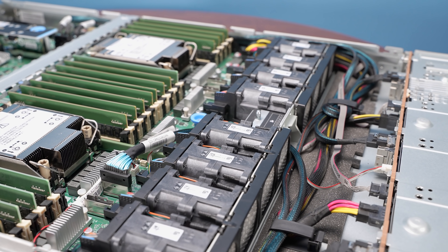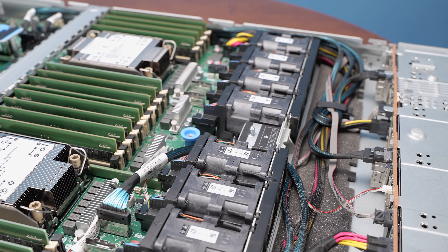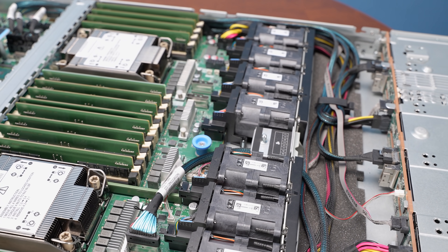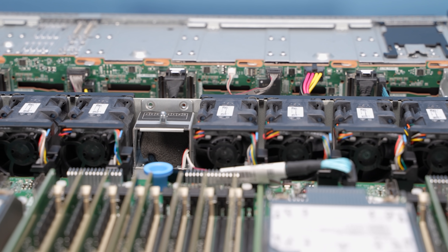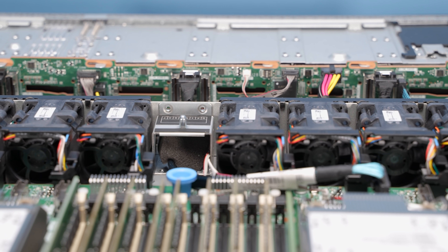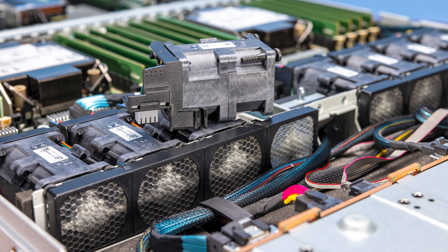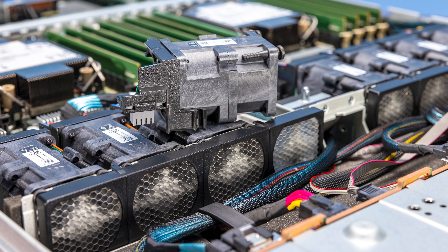We have a video on E1S and EDSFF linked in the description. Moving on to cooling: behind the drive bays we have the backplane, which accepts SATA, SAS, or NVMe and lets you mix and match. Behind that are the fans, with metal honeycomb airflow guides that direct air through the fan modules.